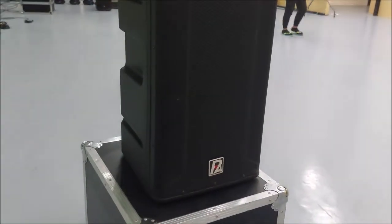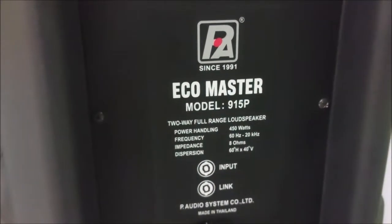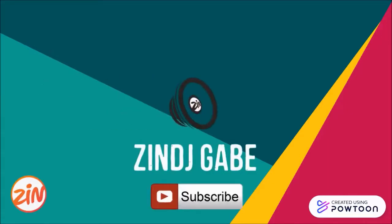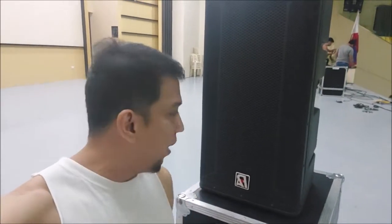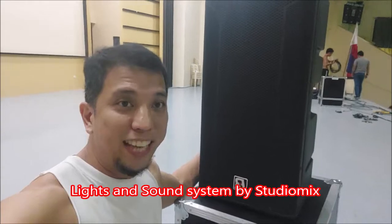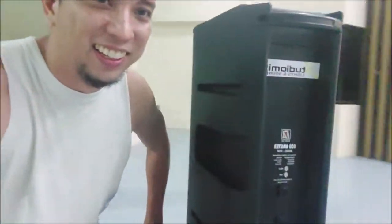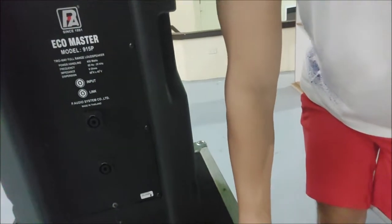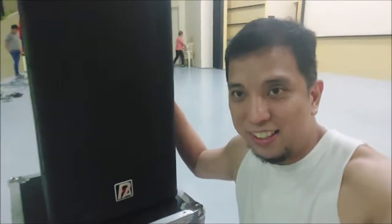We're looking at the P-Audio ECHO MASTER 915P. This is a passive speaker cabinet. Let's take a look at the back — ECHO MASTER 915P, that's P-Audio. This is a plastic molded speaker. Take note: this is passive, and this video is not a review, just a quick look.